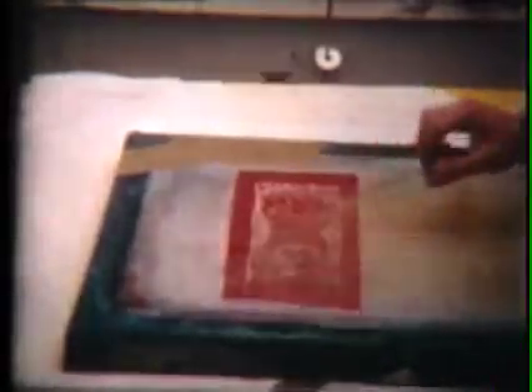After drying for about half an hour, the backing sheet is peeled off the stencil, and the rest of the screen is blocked out with green screen filler. Now we pour on some ink and print as many posters as we want.